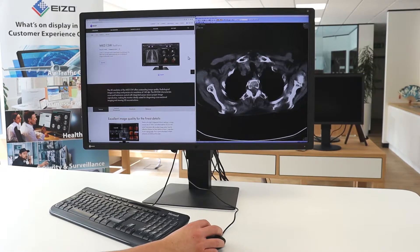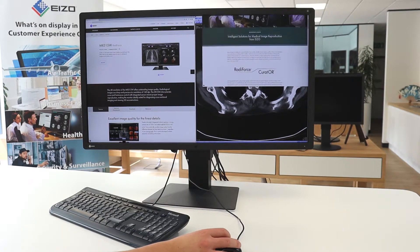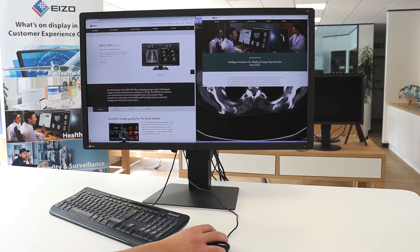Further to this, our hide and seek function enables you to easily hide the picture-in-picture window not currently in use and reopen it as needed by moving the mouse cursor to the edge of the screen. This eliminates the need for an extra monitor while still allowing quick and efficient viewing of reports or patient charts.